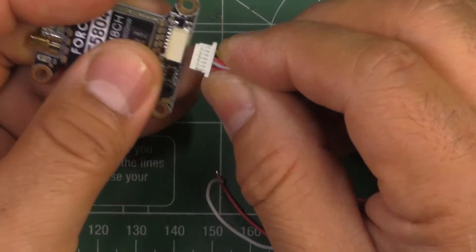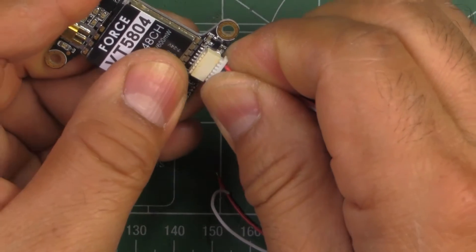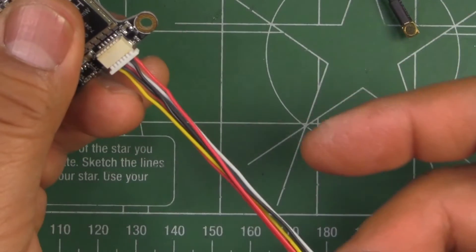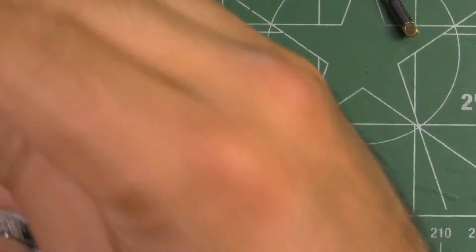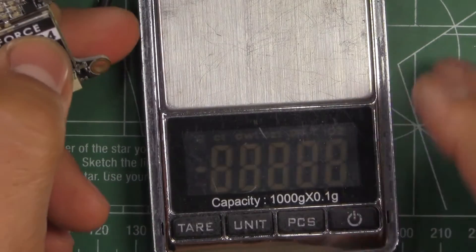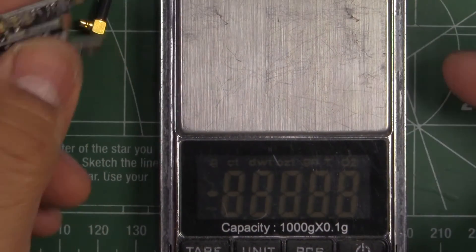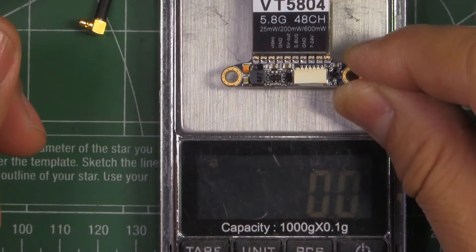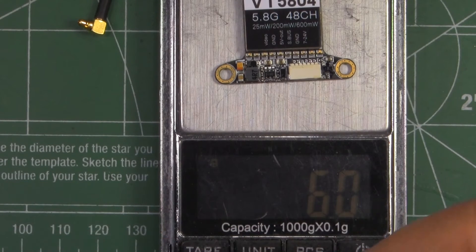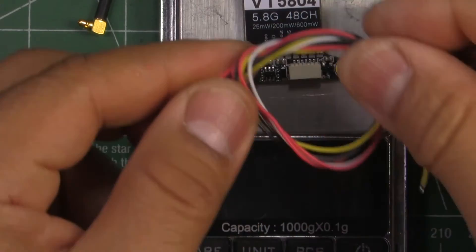They also give you the connector for video power, video in, audio, and this is flexible silicone wire, which is pretty good. They're saying this weighs in at 6.8 grams — let's check that out. Just the plain board is 6 grams.